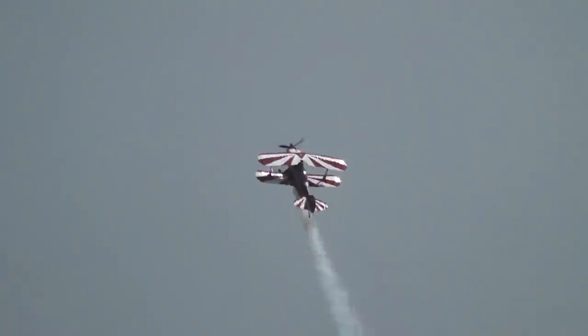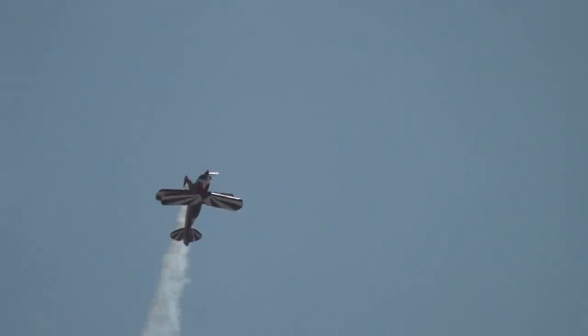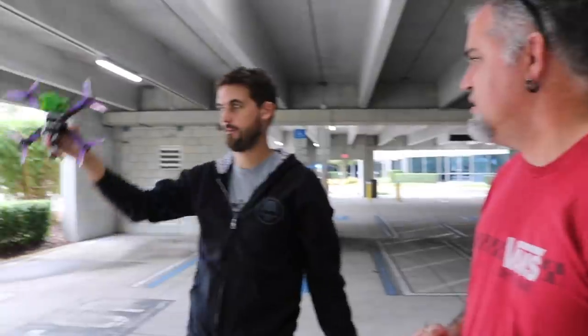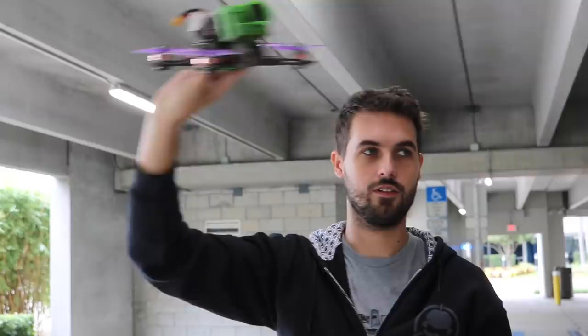The name comes from acrobatic planes, 3D planes. This is a fixed wing maneuver that's been kind of adapted for FPV. Half power loop, roll, and you go that way.